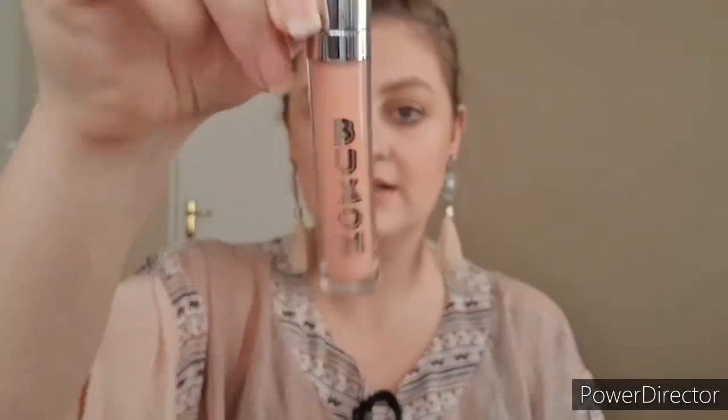Now that we have the foundation of the lip done, we're going to go in with a plumping lip gloss to enhance the center of the lip. Adding gloss in the middle catches the light, which immediately gives the illusion of a thicker lip. You don't have to use a plumping gloss — you can use any lip gloss — but a plumping lip gloss does the trick better because it's already there to enhance and create the illusion of a thicker lip. The one I'm using is from Buxom Cosmetics in the shade Samantha, and we're only applying this to the center of the lip.